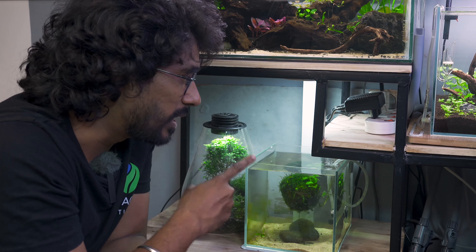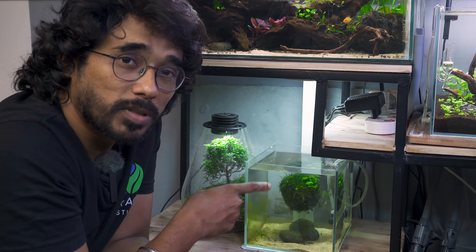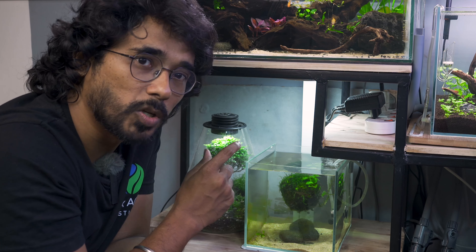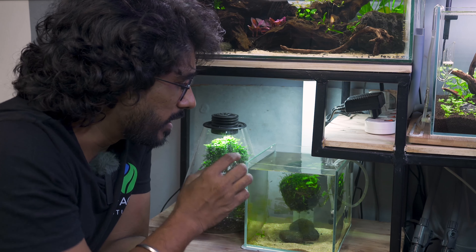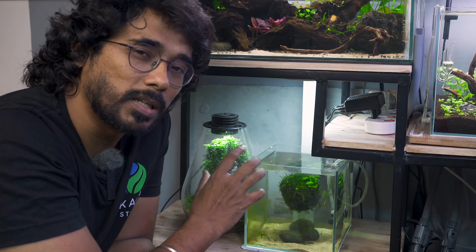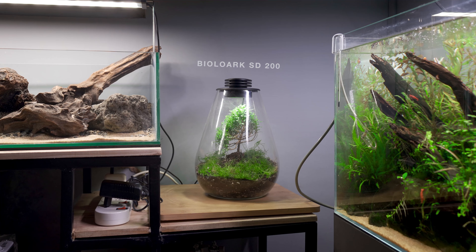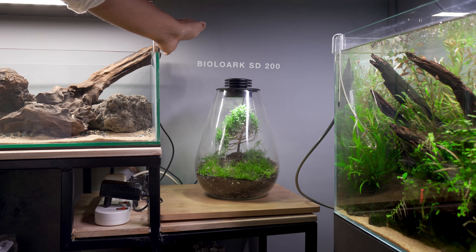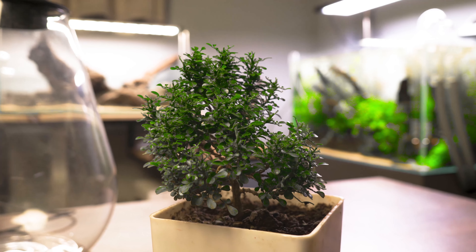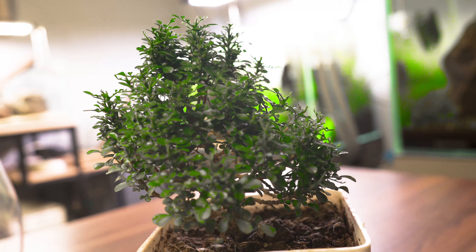In our studio we will now see the third tank. This is the nano tank. The dimensions are a 20cm cube tank. In this setup we are about 3 weeks in. We have a magnetic light. The filter is a normal hang-on-back filter. We also have a CO2 supply. This is a simple setup and it is also custom.